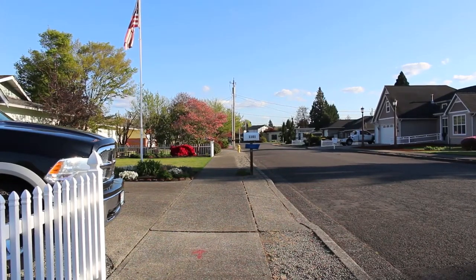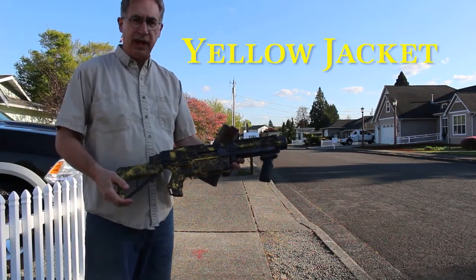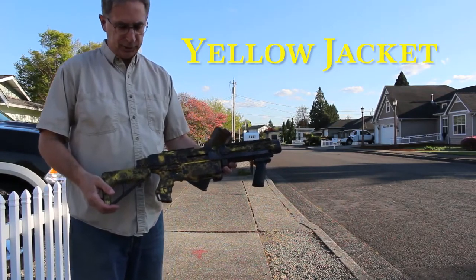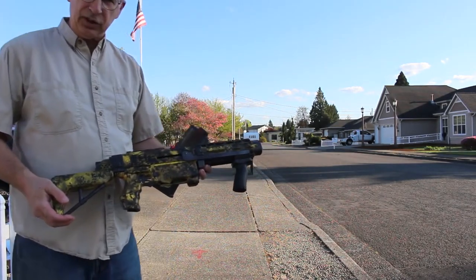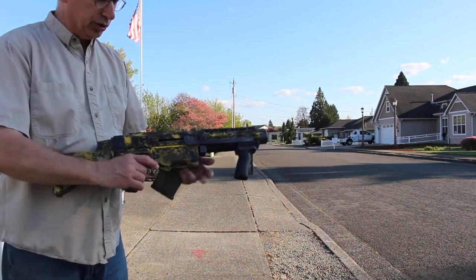Ladies and gentlemen of the Nerf world, I give you Yellow Jacket. It's a Retaliator with the complete internal swap out for the Worker short dart kit.